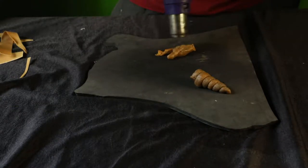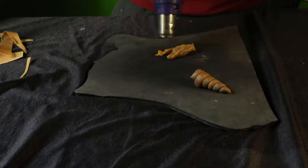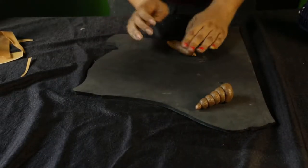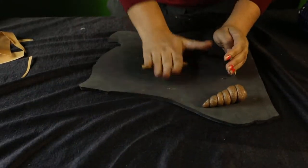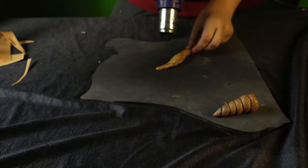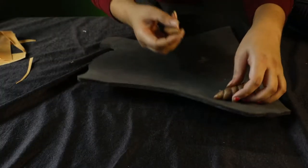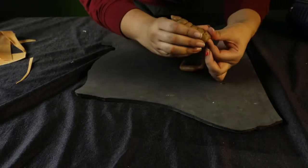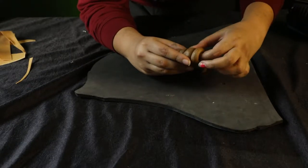You can repeat the same process with foam — just cut it into a long strip and glue it together while swirling it around. You don't need Worbla; you can make it with whatever raw material you have, as long as you cut one long strip and keep twisting it around itself, going wider and wider.